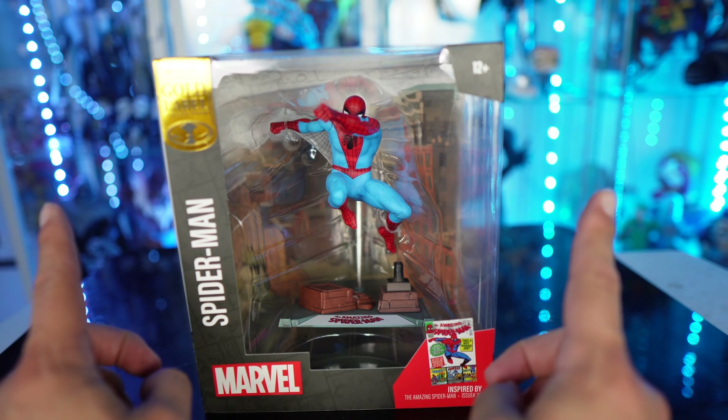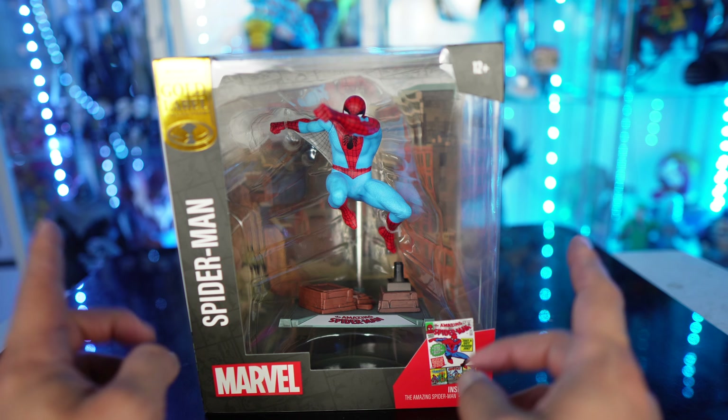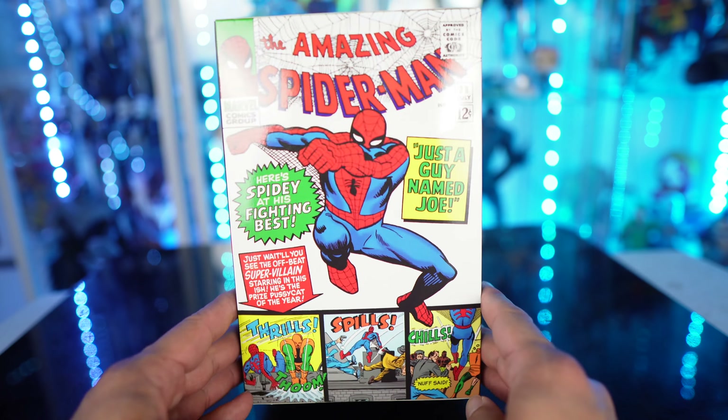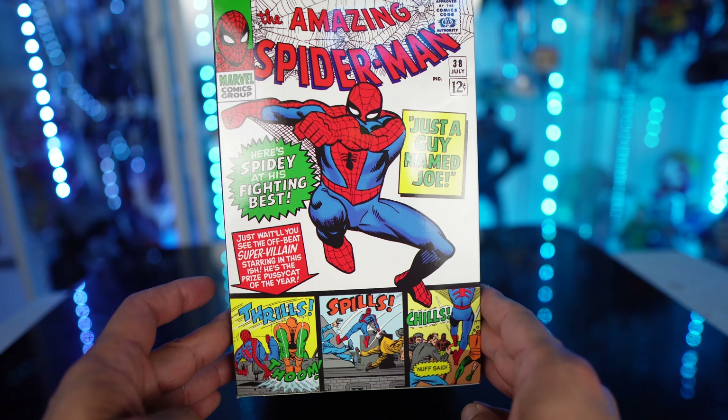There are 2 per set, and that is per box. Because you've got one Deadpool, two Spider-Mans, and two gold label Spider-Mans — so not sure how they're doing that. This is based right here off of the Amazing Spider-Man issue number 38. It's an oldie. Pretty cool.